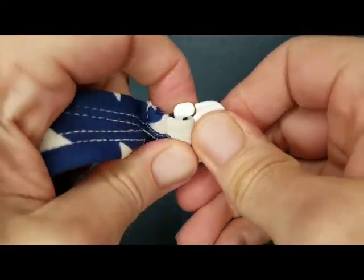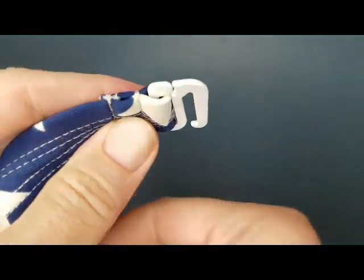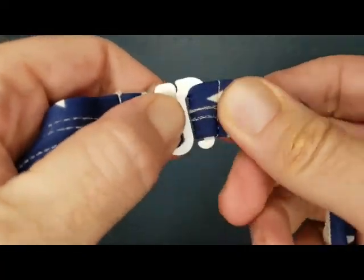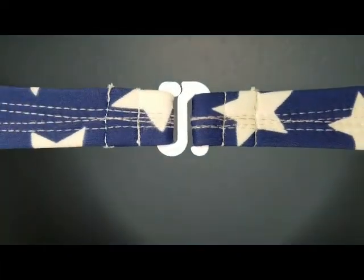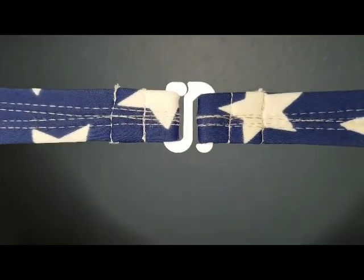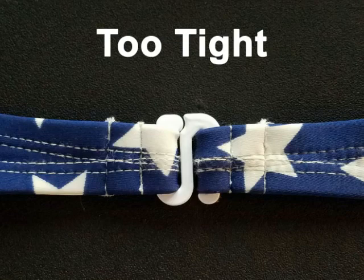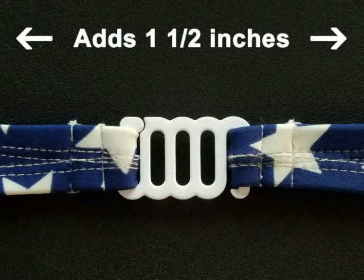Finally, gently bend the rounded end back to the original flat position to secure the hook onto the strap. In seconds, your bikini is rescued with a super strong stainless steel hook that is designed to not slip off or break. We also have the Bikini Hook Extender — for that bikini top that is just a little too tight, now you can extend it with an additional one and a half inches to give you that little bit of extra breathing room you've been looking for.